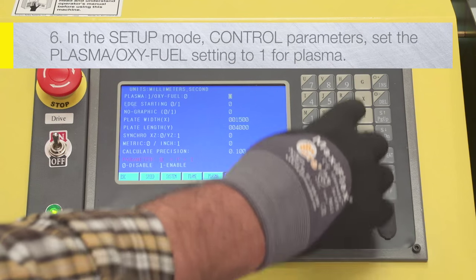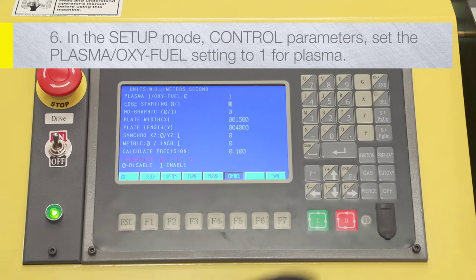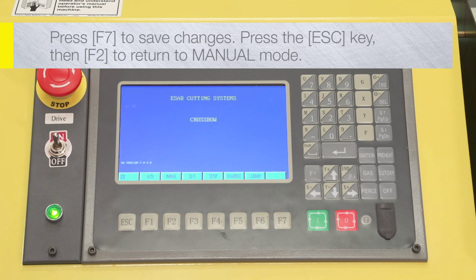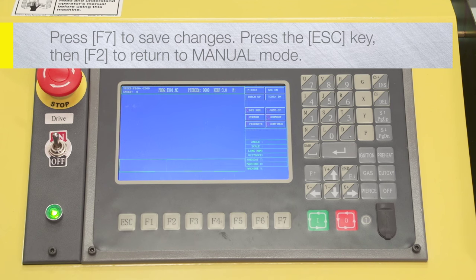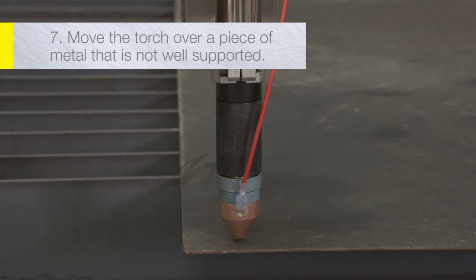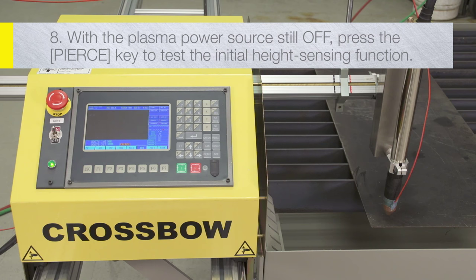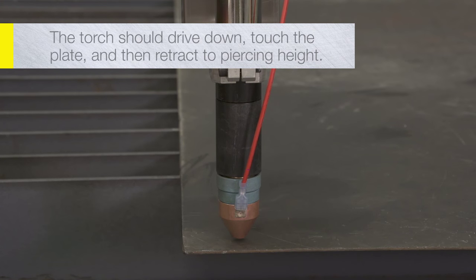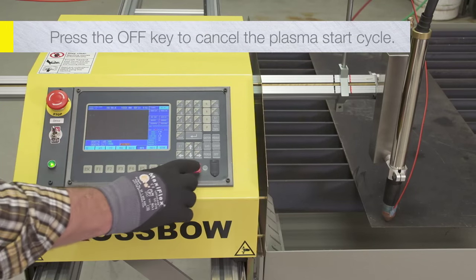For systems equipped with plasma: In Setup mode, Control parameters, set the Plasma/oxy-fuel setting to 1 for plasma. Press F7 to save changes. Press the Escape key, then F2 to return to manual mode. Move the torch over a piece of metal that is not well supported and will give way if pressed down. With the plasma power source still off, press the Pierce key to test the initial height sensing function of the automatic height control. The torch should drive down, touch the plate, and then retract to piercing height. After doing so, press the off key to cancel the plasma start cycle.